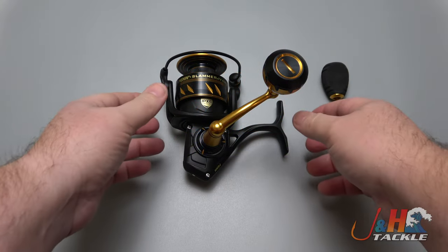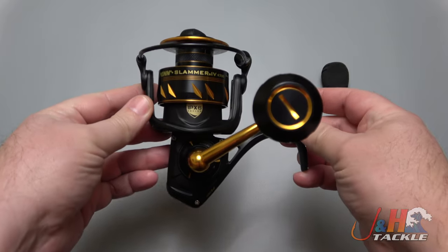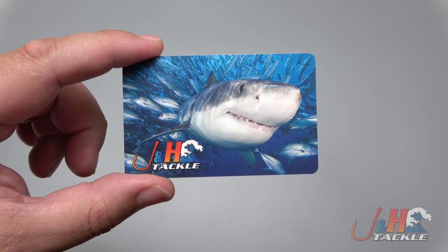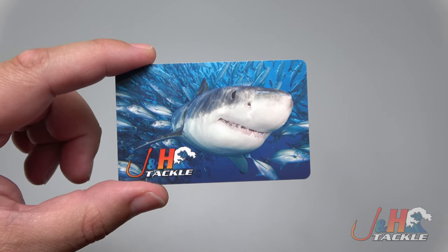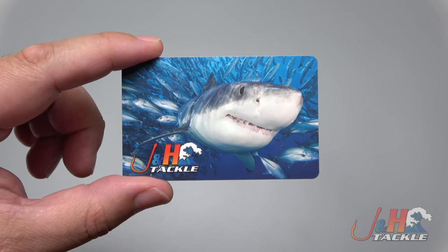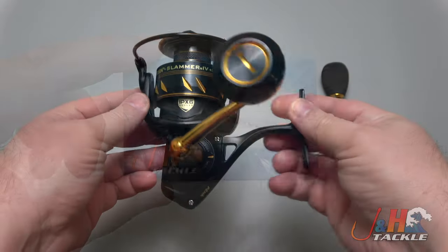Hey guys, it's Josh over at JNH, and this is the Penn Slammer 4 4500 spinning reel. Before we get back to the review, we're giving away a $20 JNH gift card. To enter, all you have to do is subscribe to our channel, click the notification bell, like this video, and post a comment below.